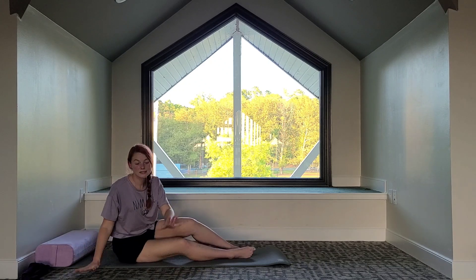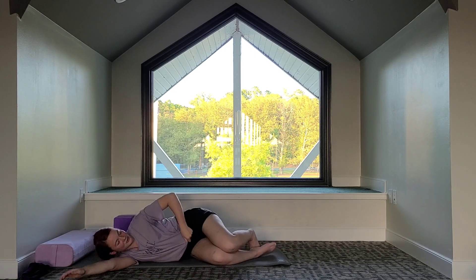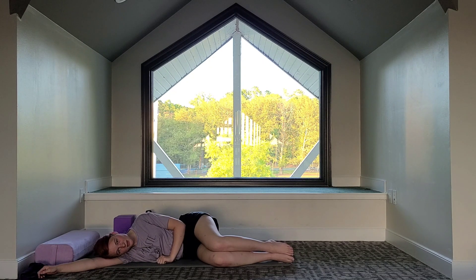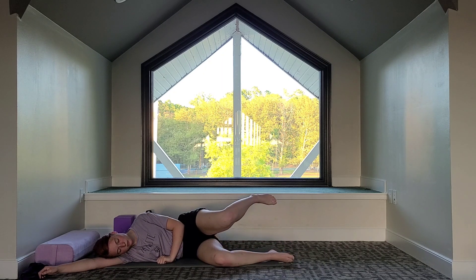We're going to lay on one side — let's lay on our right side. We're going to do some hip stretches here. We're focusing on opening up the hips. On the exhale, you can separate the legs completely. Your choice how high you want to go; you don't have to go too high. And then on the inhale, coming down. Exhale to separate. Inhale, slowly lower.